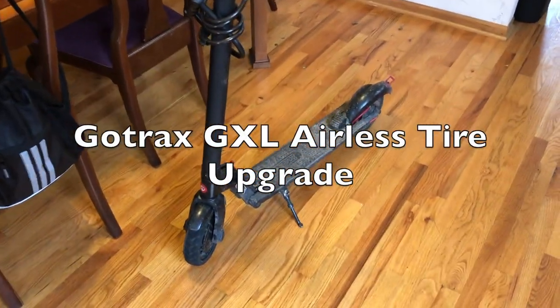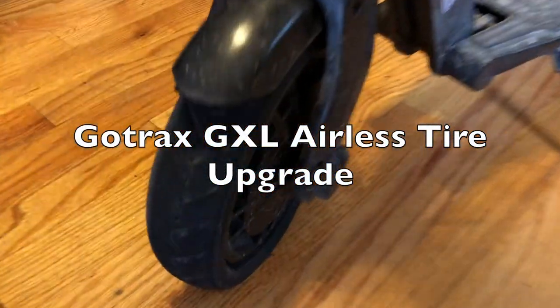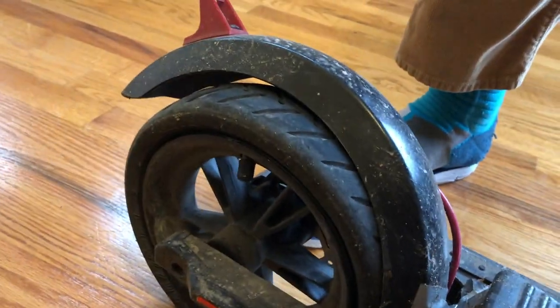Today I want to show you how I changed my Go-Trax tires from the standard ones to honeycomb airless ones from a third party I got on Amazon, which made my scooter a million times better.